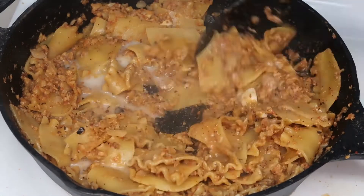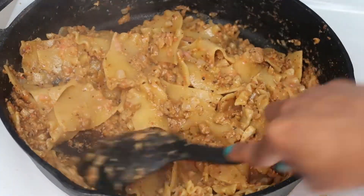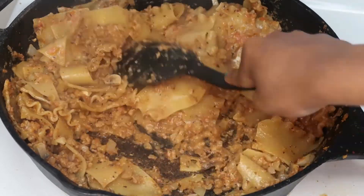As you can see, we did add a little more milk and a little more marinara sauce, but honestly guys, that was just personal preference.